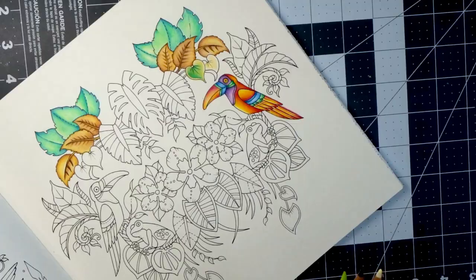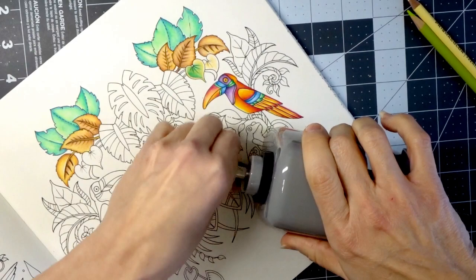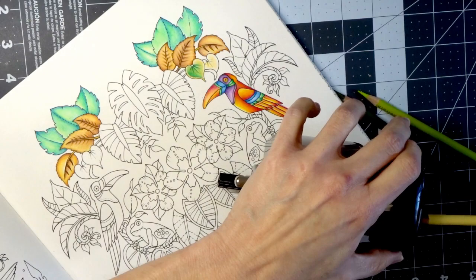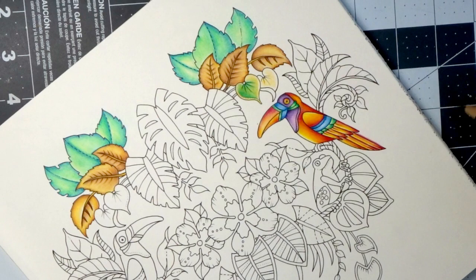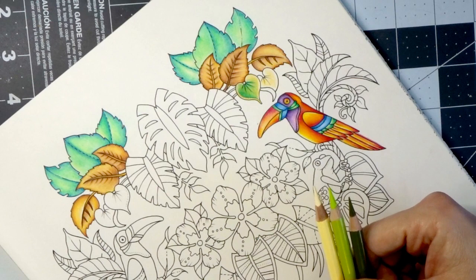My favorite pencil sharpener — I don't use anything else — is this Dahle 133. When I'm doing leaves, I always want to make sure I have a pretty sharp tip on my Prismacolors. No matter what you're coloring, if you're doing anything aside from burnishing, it's fine to have a duller tip — it actually works better for that. But when you're trying to add textures, be creative, and blend colors together the way you want them to look, it is always best to have beautiful sharp tips.